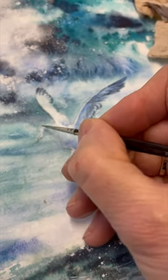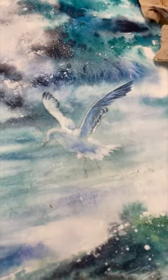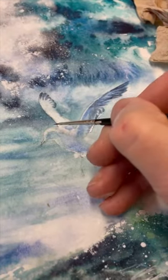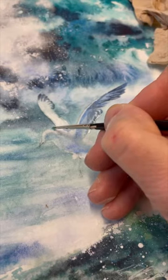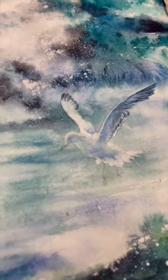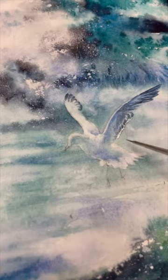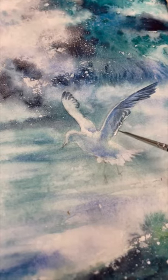That makes sense. So immediately you can see that that white head is now standing out. I did it here because there's a little white bit here and it was all white, so I just wet this bit and put a bit more colour in, and then immediately that stands out.